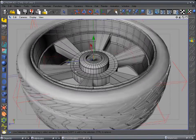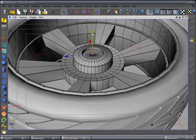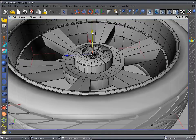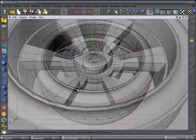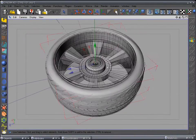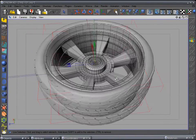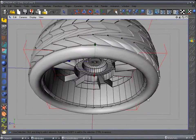Use the scale tool and scale it up just a little bit, then pull it up a little bit. Make sure it fits correctly — that looks pretty good. Scale tool again, make it a little bigger, pull up just a little bit. We want a tiny bit of air space between the rim and the tire to make it look real. There's our rim set correctly in there.